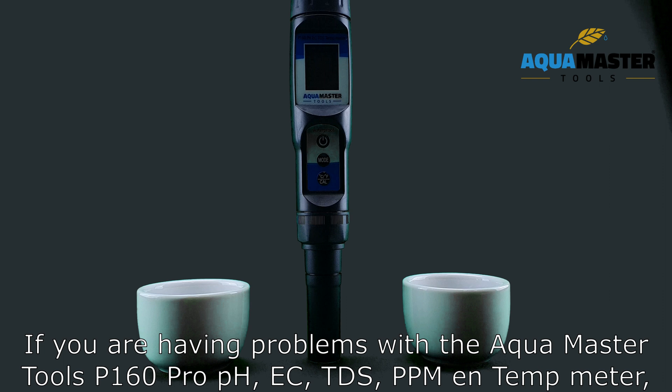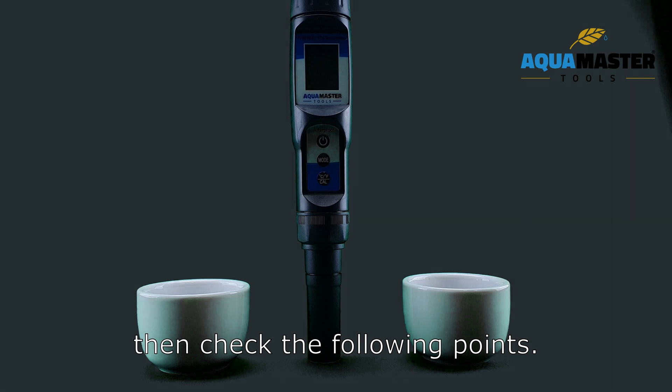If you are having problems with the Arco Master Tools P1.60 Pro, PHEC, TDS, PPM and temp meter, then check the following points.